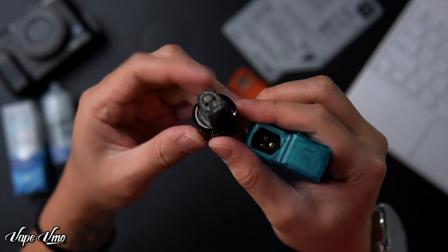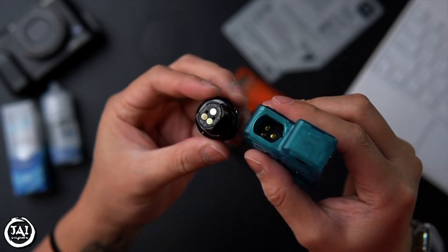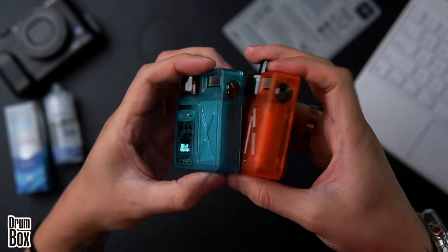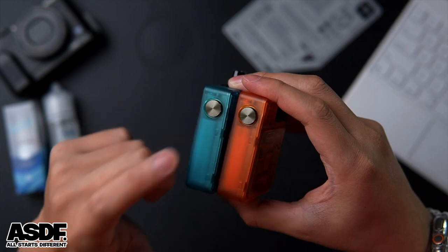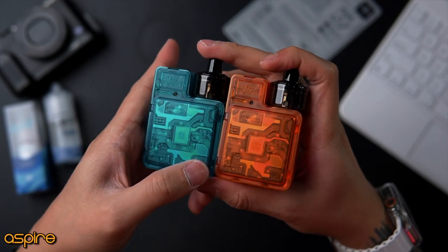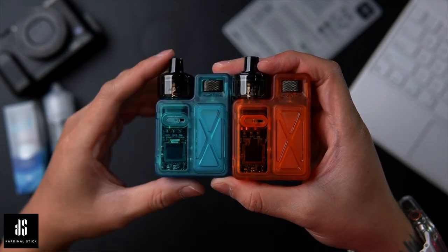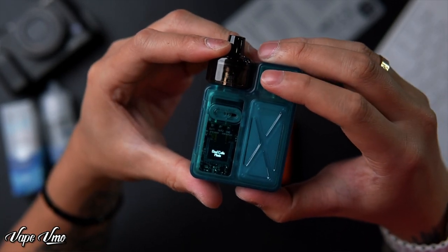The design has two airflow dots. Inside, the device uses three gold-plated pins instead of two, because there are two coils inside. The side has a fire button. You can press it to fire or press three times to enter settings. On the back is a Type-C charging port for the 1000 mAh battery. There's also adjustable airflow, adjustable wattage, and a small OLED screen.